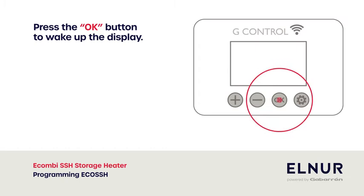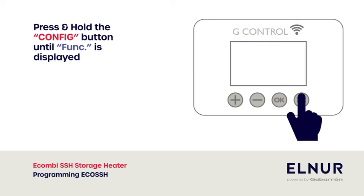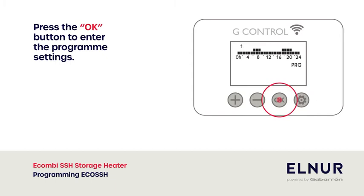Press the OK button to wake up the display. Press and hold the config button until 'funk' is displayed. Press the plus button to scroll through the settings. Press the OK button to enter the program settings.